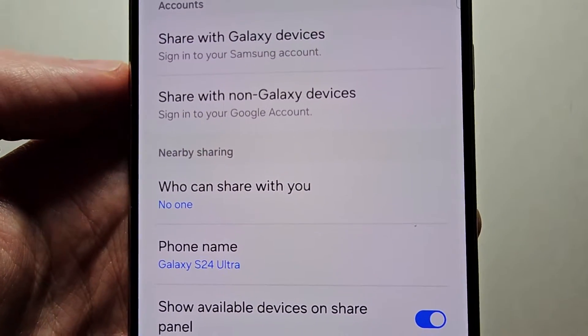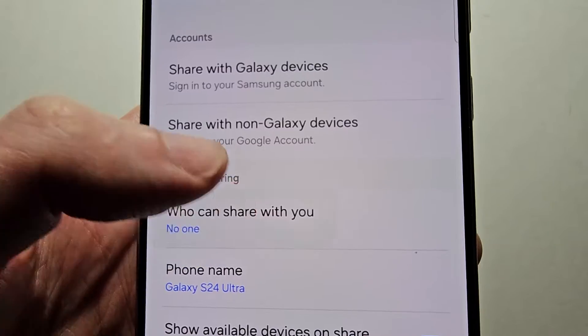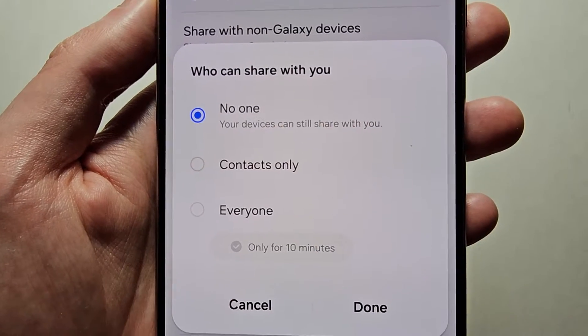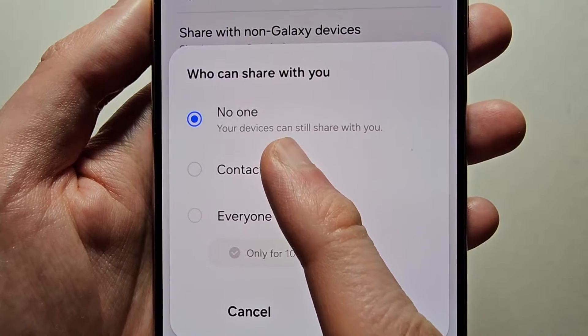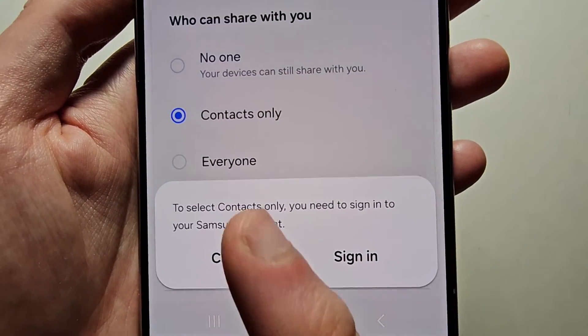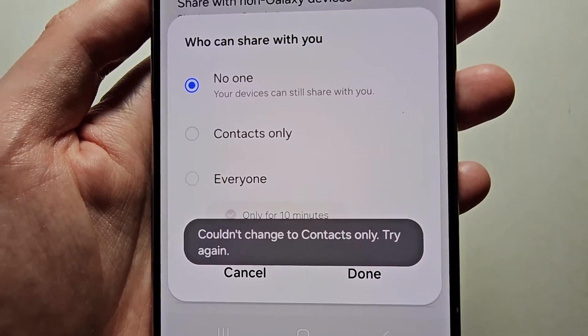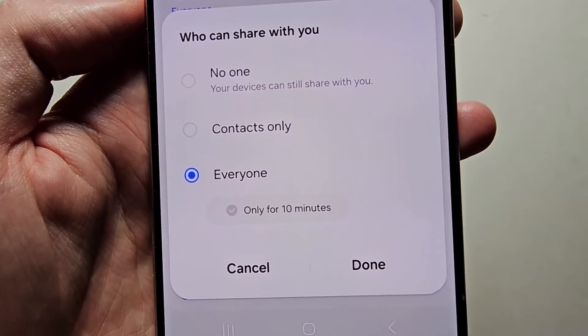Now you'll see you're under Nearby Sharing — so who can share with you? For mine it's currently set to No One, so it's turned off. You can also set it to Contacts Only, but you would need a Samsung account for that. Then finally you can turn it on for Everyone.